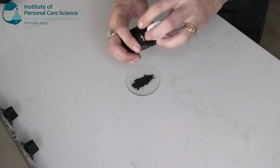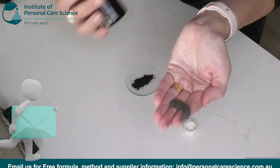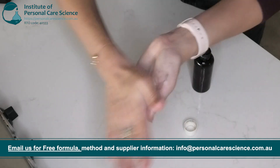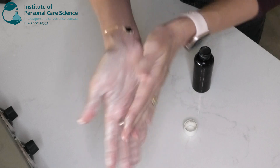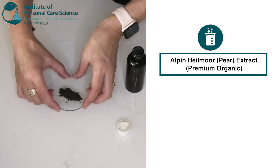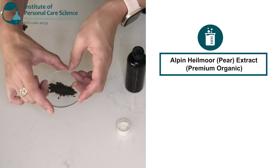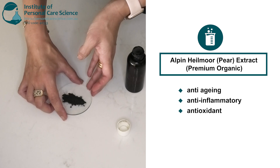So today we are making a calming cream cleanser. Check out the amazing color of this. Just add a little bit of water to that. This is a really soothing calming cleanser for the skin. Just gentle foaming, and the color comes from the extract that we're going to use. This is alpine haylmore extract, or pear extract.